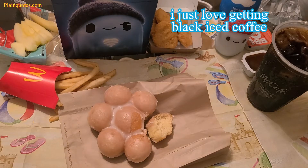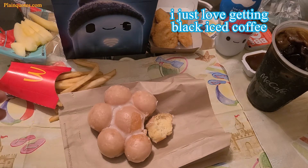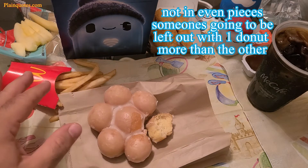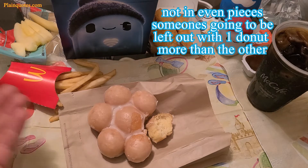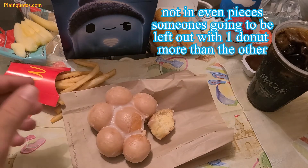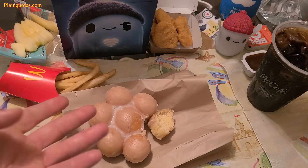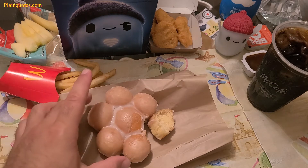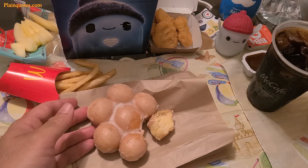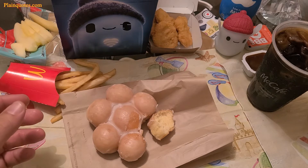For sharing, it's not equal. There are seven pieces, so if you share with two people, someone gets one more than the other. You can't really share evenly with three, four, or five people either. Unless you cut it and share with seven people, but then you might as well just buy seven.